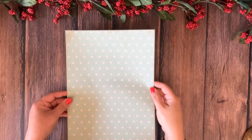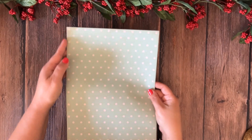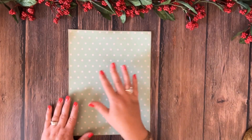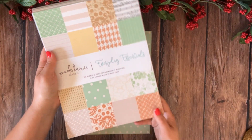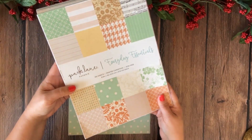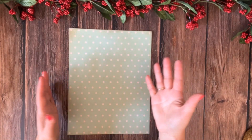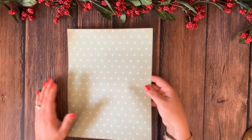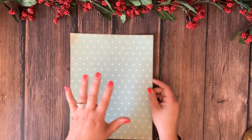All right, let's begin. I'm going to start with standard letter size paper, which measures 11 inches by 8.5 inches — your standard printer paper. To make things more interesting, I'm using a pattern paper from Everyday Essentials by Park Lane. You can use regular printer paper with digital printables, pattern paper like I do, or even a book page. Anything works as long as you start with a rectangular sheet of paper.